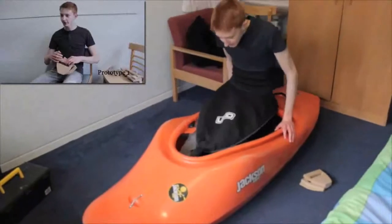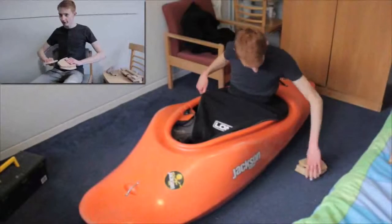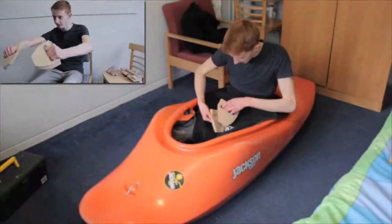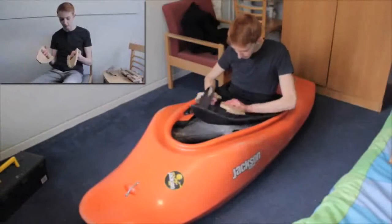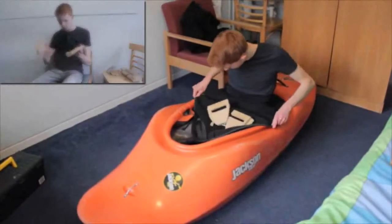It's pretty efficient — once you've got the spray deck halfway, it's really effective at just stretching it over. So ergonomically it's not too bad, but maybe a slightly wider opening would help.